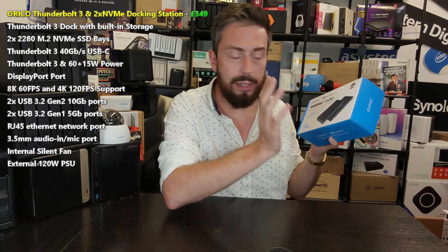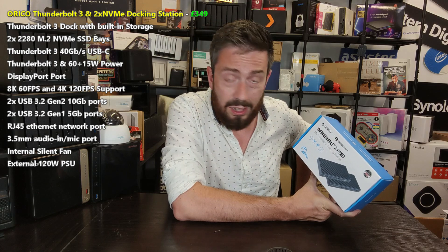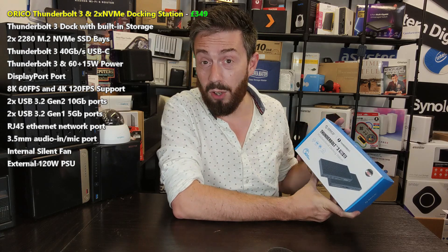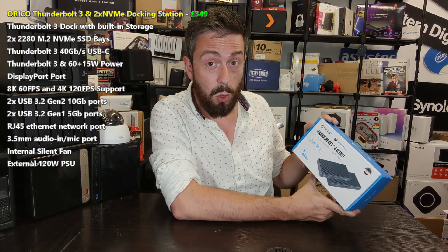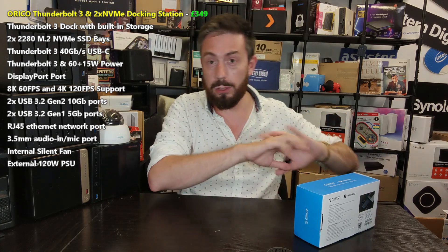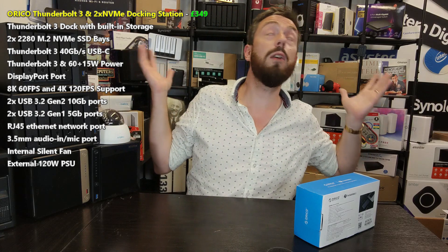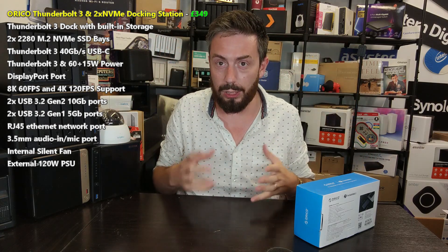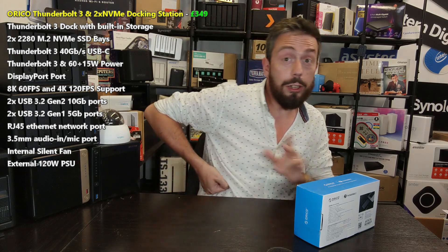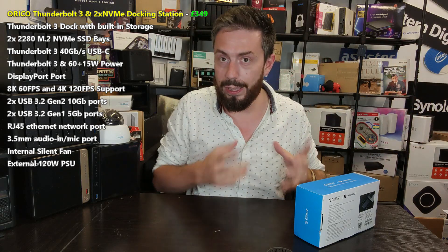So who is a Thunderbolt 3 docking station aimed at? The S2 arrives at around £260 to £300, which is a lot of money for a docking station without drives inside. If you do photography or videography off-site and have an office or studio for post-production, but you take a laptop or MacBook on the go and still want a workstation feel, this can be very useful.